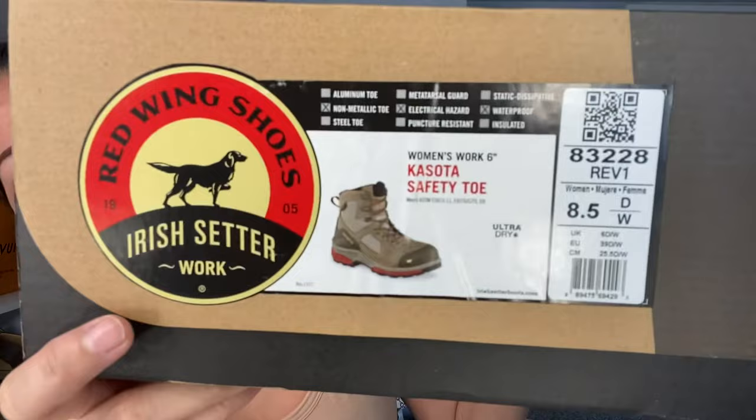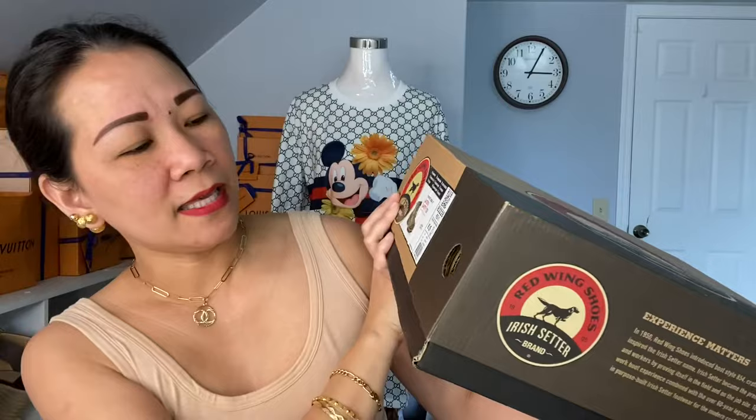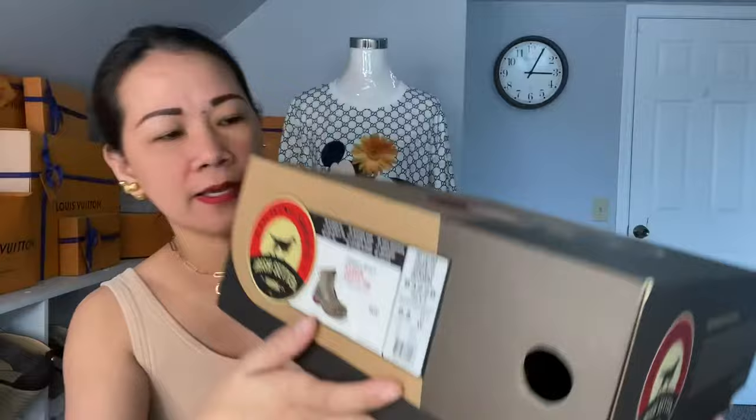It says 'Kasota Safety Toe.' I got size 8.5 in wide width. I have wide feet, so if I were to wear regular medium width, my feet would hurt. As you know, working for Amazon is long hours — 10 hours of standing or walking — so you really have to have a good pair of shoes. That's why I was looking specifically for a wide width.